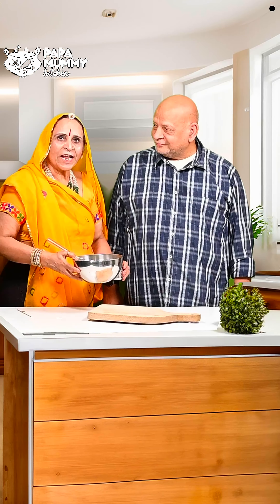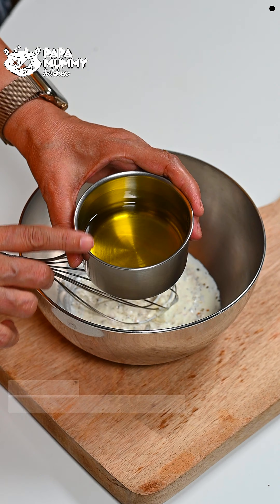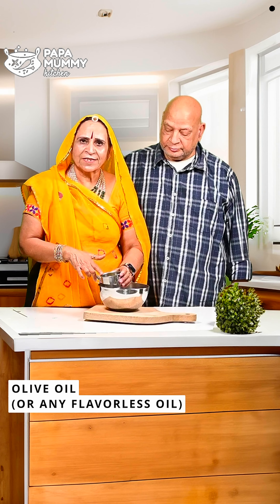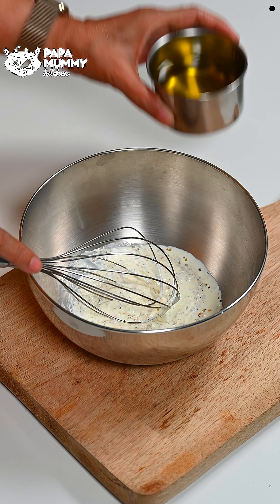Today I am going to prepare them. I have taken olive oil here. If you have another oil, you can also use it. But strong-flavor oil should not be used. If you take strong-flavor oil, it will not taste good. You can also use refined oil.